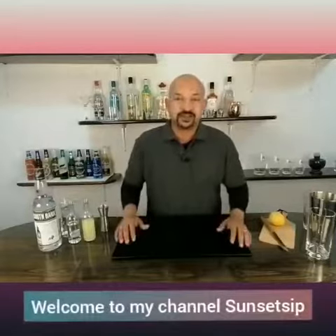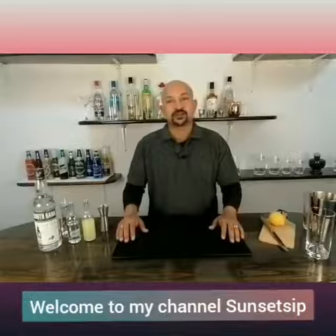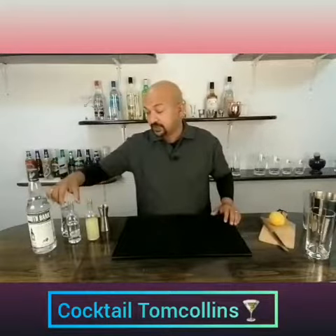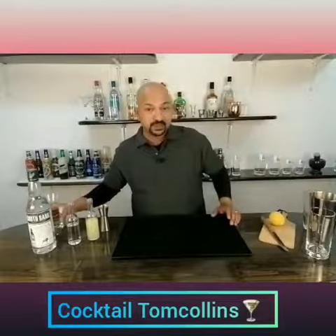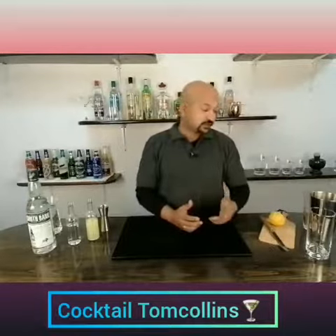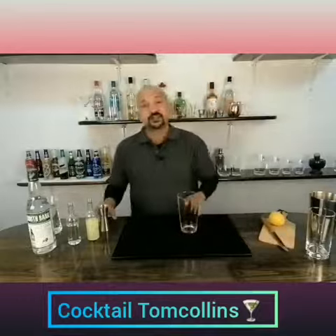Hi guys, welcome to my channel Sunset Set. Today we are going to make one of a very classic cocktail, that is Tom Collins. To make this cocktail you need gin, fresh lime juice, simple syrup, and finish it off with soda. There are a lot of variants — some make it straight in a Collins glass, some prefer to make it in a shaker. I prefer to make it in the shaker, so let's get started.